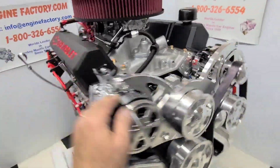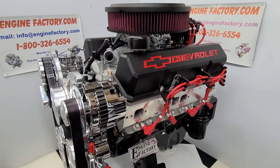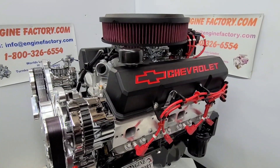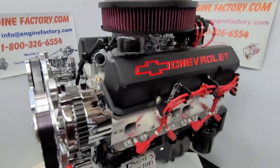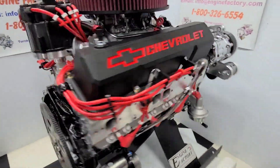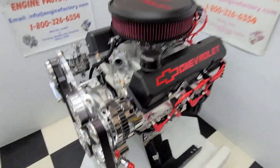Every engine is live run at the Engine Factory and fully tested for over 45 minutes. You're going to get a video of your engine running on the stand — you'll see the manifold vacuum reading, water temperature, oil pressure cold and hot. I adjust the timing on the distributor, adjust the idle mixer screws, everything will be completely dialed in. So there you have it — our 383 Chevy 450 horsepower custom built turnkey engine, ready to go.